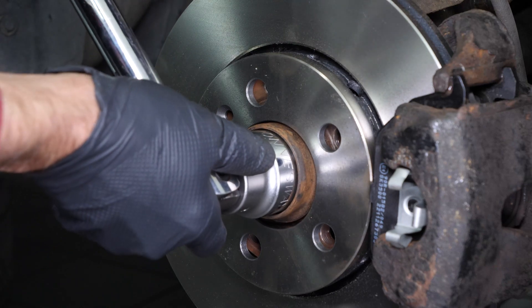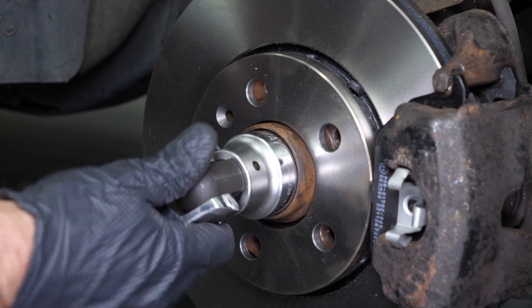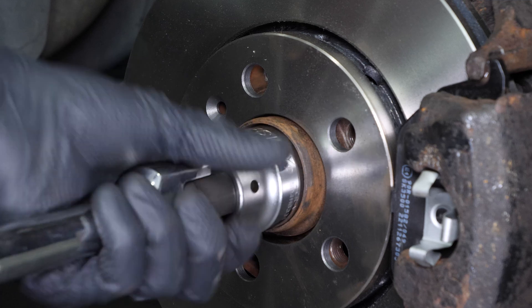Next, using a breaker bar and an M36 triple square socket, loosen the drivetrain nut by a few threads. Finish the unscrewing process with the help of the socket wrench.